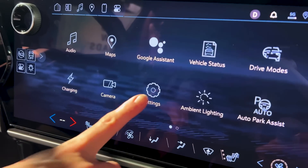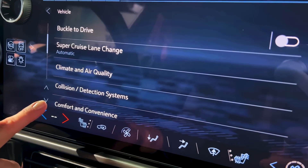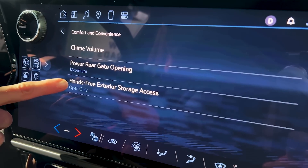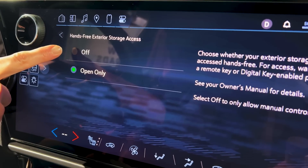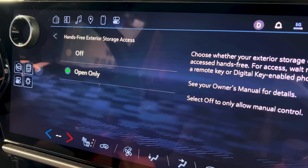To enable this feature, go into the settings app and then press Vehicle, and you are then looking for the Comfort and Convenience tab. From there you will click on Hands-Free Exterior Storage Access. When you get your vehicle, it will be automatically in the off position, and you want to press Open Only. This will enable the AutoSense hands-free lift gate for you.